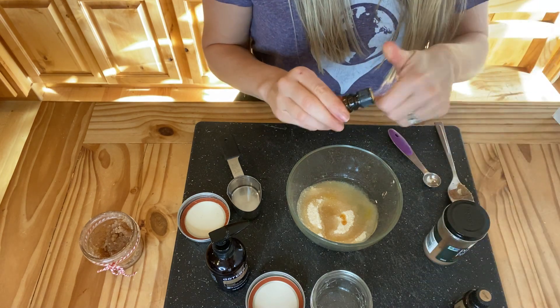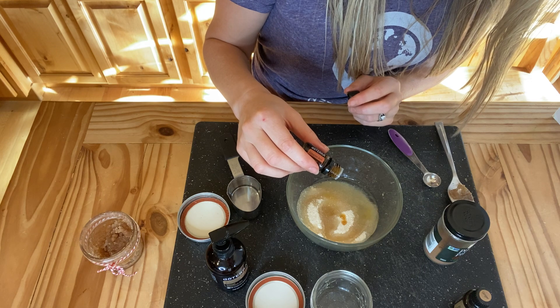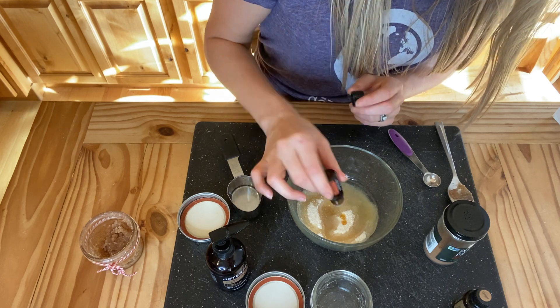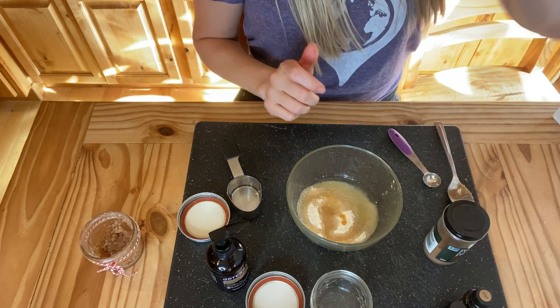We have cinnamon bark — just two drops of this one. This is good for getting rid of gunk that we don't want, whether it's in our environment or in our body. This is a cleanser; the cinnamon is really good for anti a lot of things.